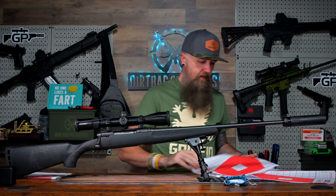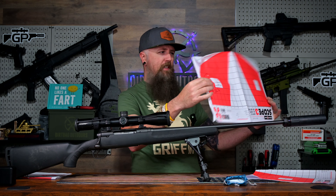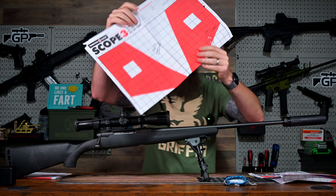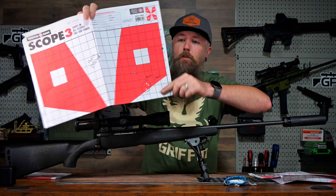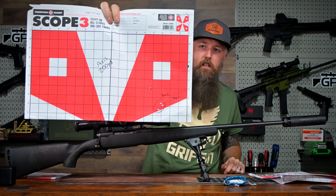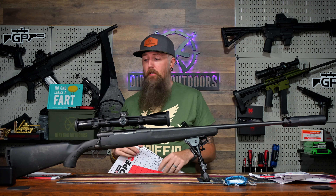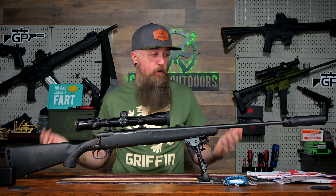200 yards, guys — check this out. I'm actually pretty stoked about this one. We got a 1.9 — not very good. We got a 5-inch group, that was me with a huge flyer. Here it is right here — 200 yards. PMC 223, .74 at 200 yards, guys. That's pretty damn good. I don't care who you are for this $100, 100 beans, 100 bones setup. That's dope.